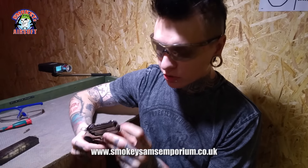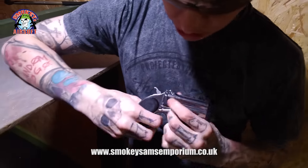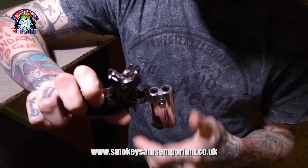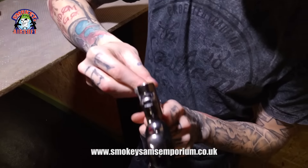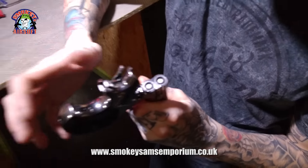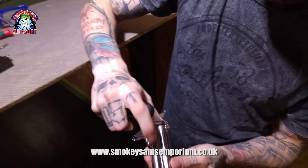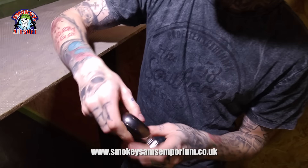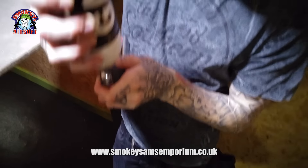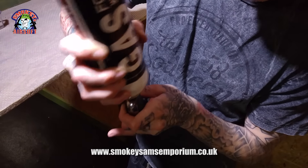Now, it's a two-stage barrel, so you get your safety catch here. To actually load the weapon, you need to pull it all the way around and then open this that way. So, one and two, pop it like that, click that down, safety at the bottom, and then you fill it up with gas in the bottom.